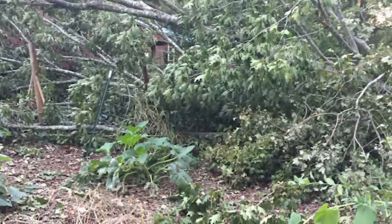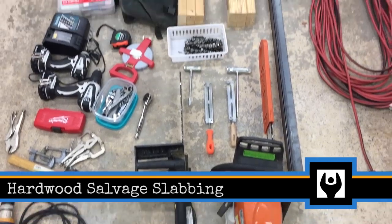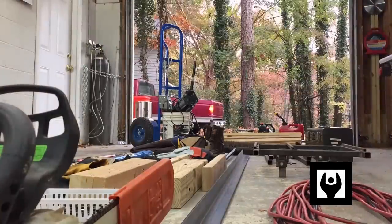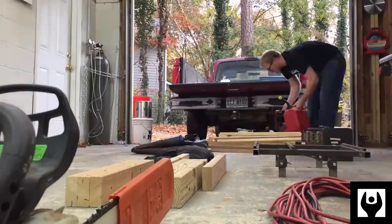My dad let me know that he's got a tree that fell down in his backyard. I've got the chainsaw mill, so I said, hey dad, go ahead and leave the trunk. Let me get up there over Thanksgiving and I'll see what I can do to turn that fallen tree into some usable lumber. I've got a bunch of stuff out in the garage. We'll see if we can get it loaded up and head up there to turn that tree into some lumber.